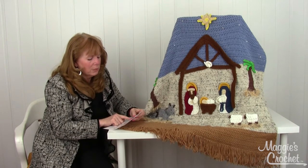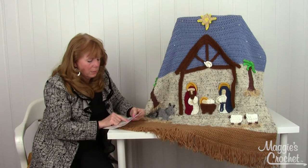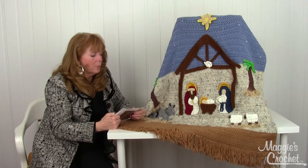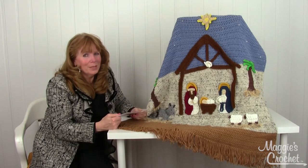The wall hanging is 33 inches wide by 36 inches tall, and the afghan is 46 inches wide by 68 inches long. This is worsted weight and all the directions are here. We do have great pattern support at Maggie's Crochet, and once again the pattern number is PA 957, available at maggiescrochet.com. Thank you for watching!